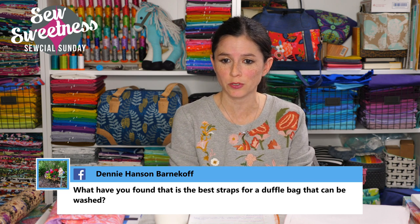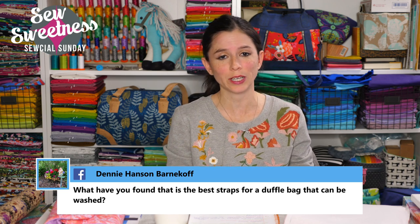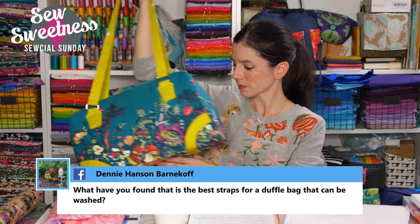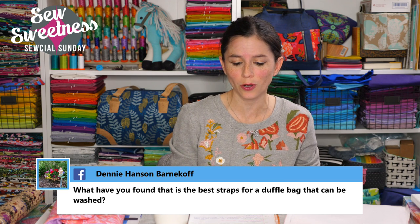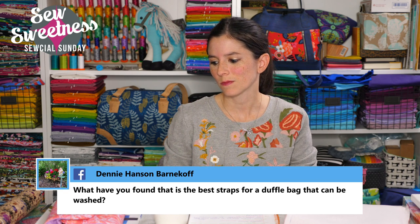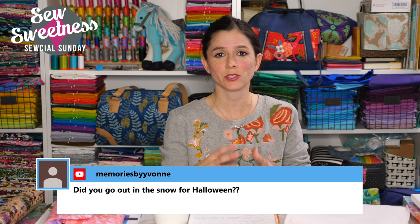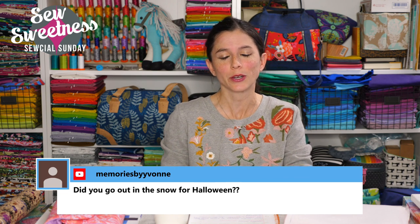Denny asks about the best straps for a duffel bag that can be washed. Quilting cotton is great for duffel bags. If you're using other materials like cork on your straps, those can be wiped clean with a damp cloth. I have put bags in the washing machine in the past, but I tend to prefer wiping them down so things don't get wrangled in the dryer.